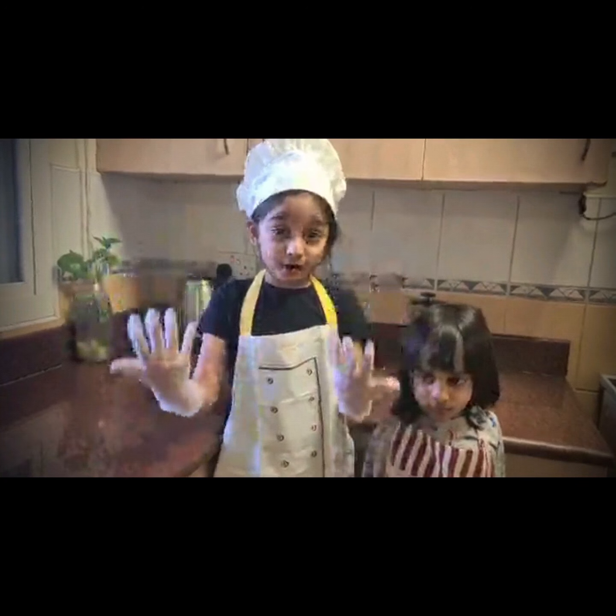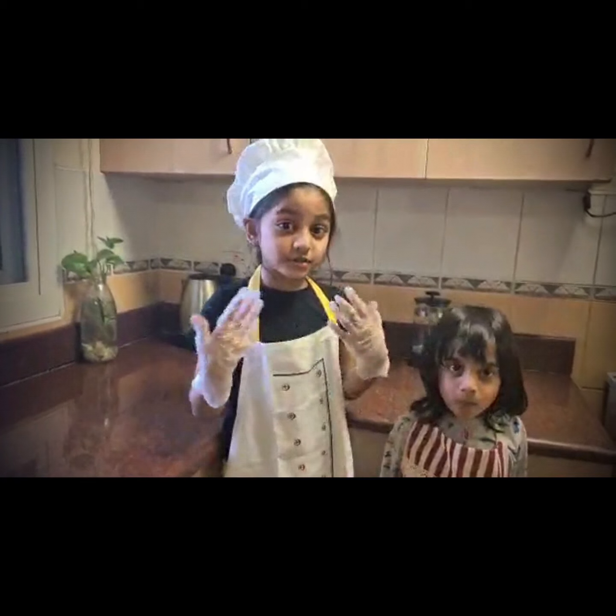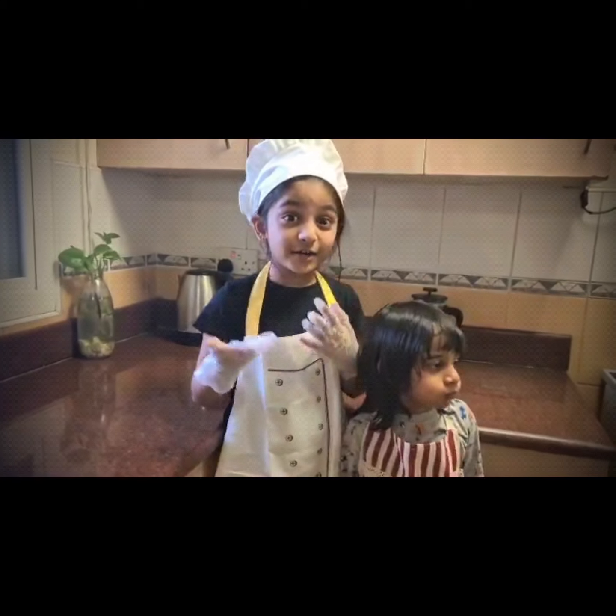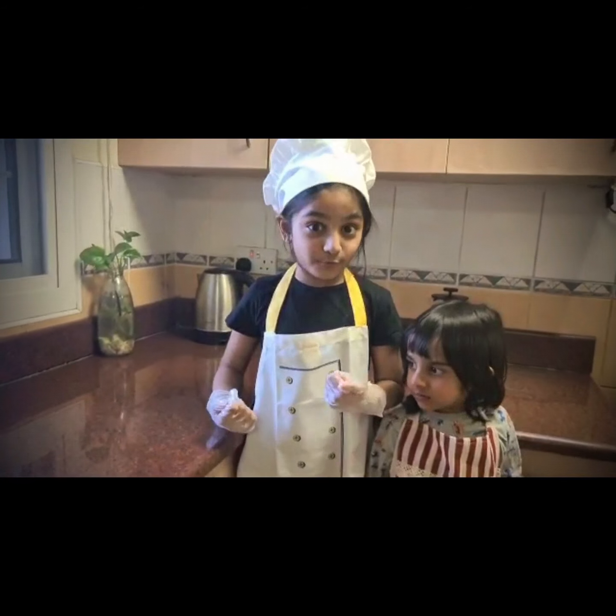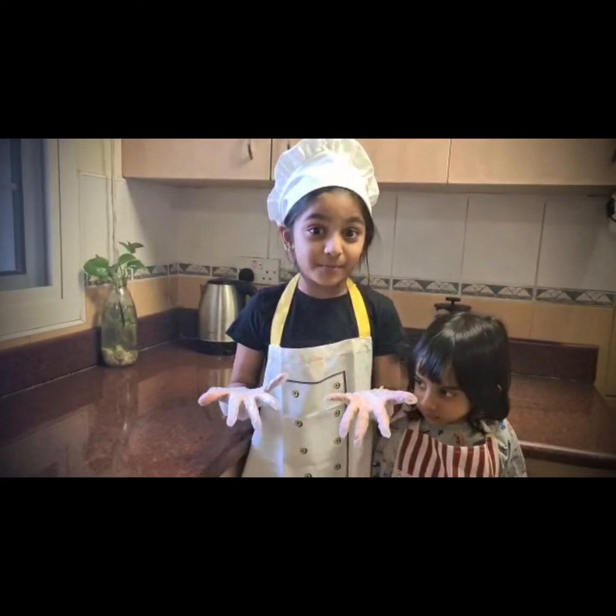Hi guys, welcome to my channel. Today someone said that he wants burgers and I also want burgers. Let's go see how to make the burgers.